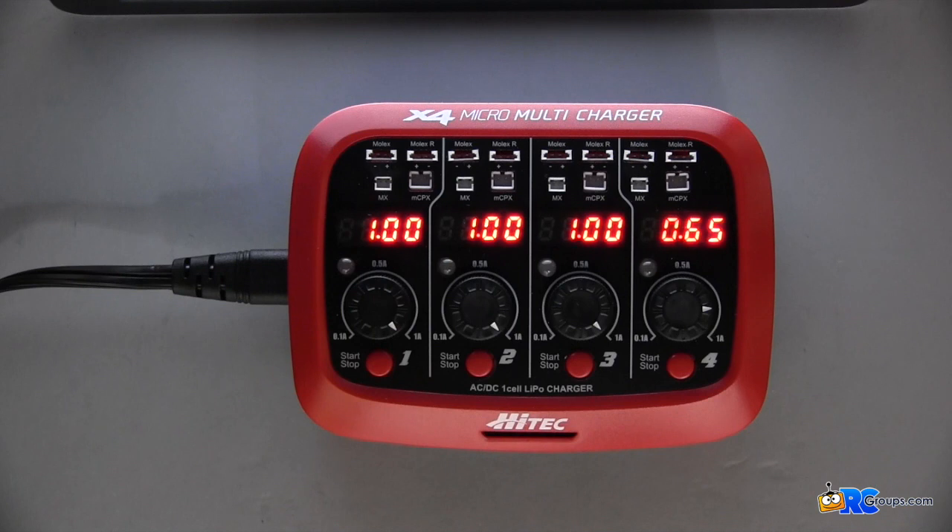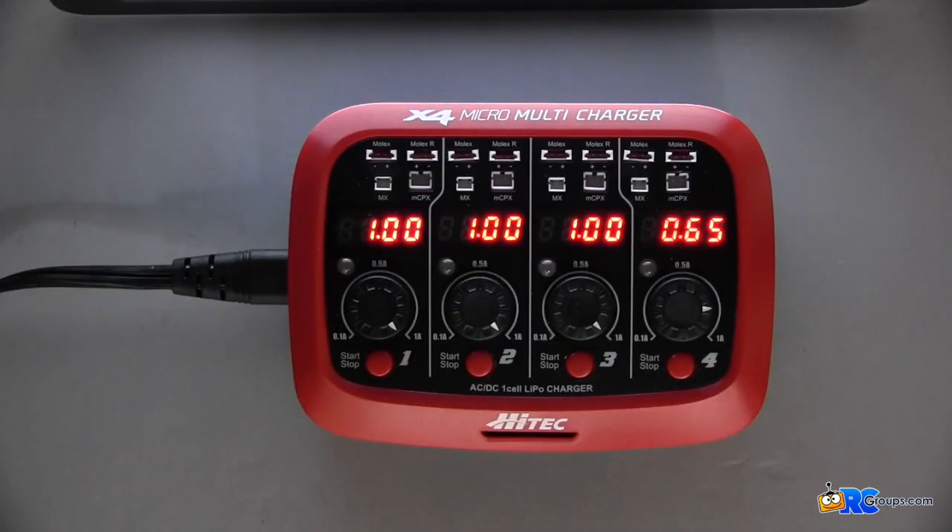Hey gang, this is Mean Joe V from rcgroups.com. Today we're going to be checking out the Hi-Tec X4 Micro Multi Charger. The Hi-Tec X4 Micro Charger is designed for charging single-cell LiPo batteries commonly used in micro models.